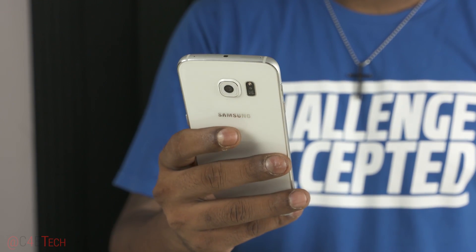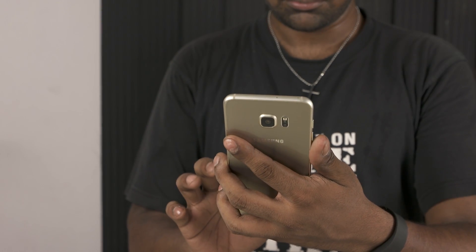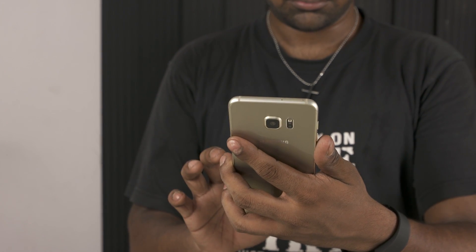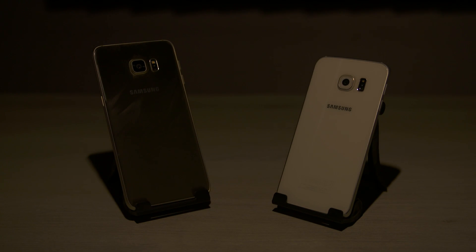Following the success of the Galaxy S6 Edge, Samsung has now come out with the Galaxy S6 Edge Plus, basically a blown up version of the S6 Edge. In this video, let's take a closer look at both, see what's changed and what's now different.